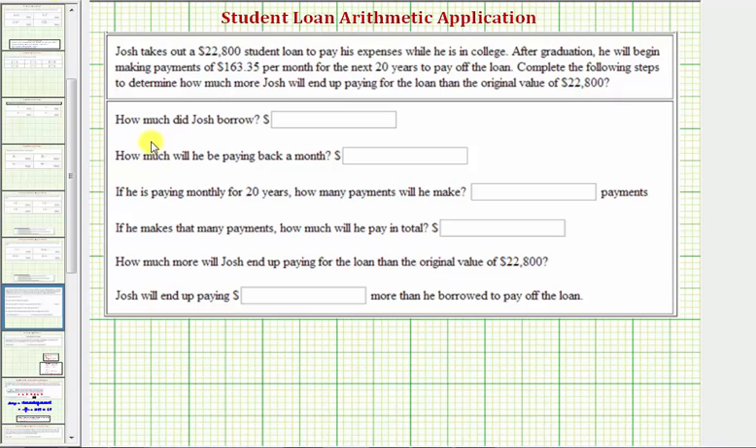The first question is: how much did Josh borrow? That's part of the given information — he borrowed $22,800. Next, how much will he be paying back a month? That's also given: he'll be paying $163.35 a month.